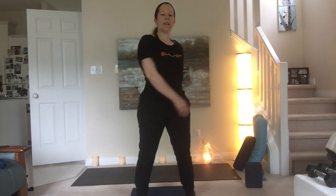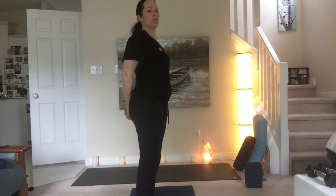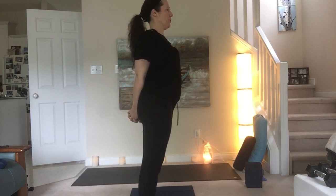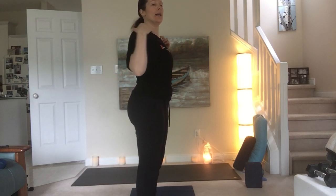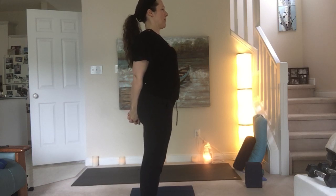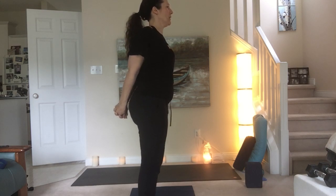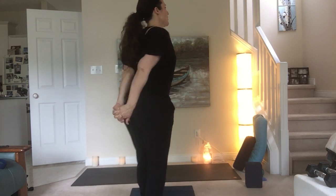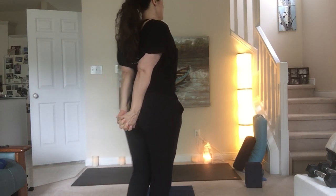Let them slow down. Feet hip-width apart. Interlock your fingers behind the back, reach your knuckles down, wrap your shoulder blades tighter together. You should feel the wrapping of the shoulders back and a stretch through the front of the shoulders. Wrap those shoulders back behind you — shoulder blades connect, gaze is forward. Maybe pull the hands away from the glutes a little bit, reach the knuckles down. You can also close the base of the palms — if the palms are open, close them. That'll give you more stretch. A couple breaths here.